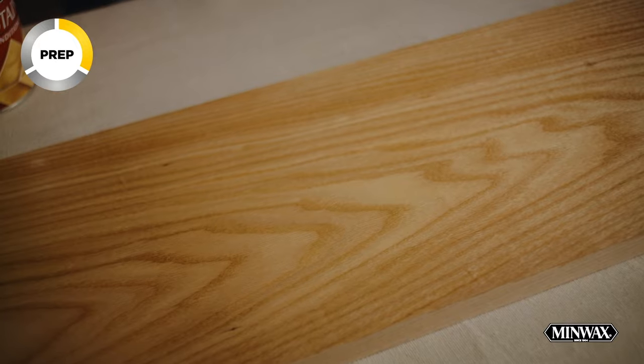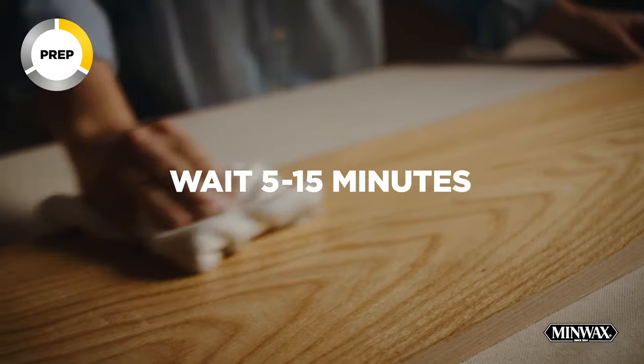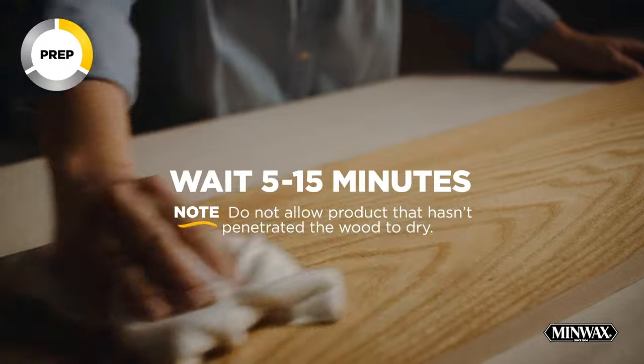Now make sure you follow the label instructions carefully. Allow 5 to 15 minutes to penetrate, and then wipe with a lint-free rag.